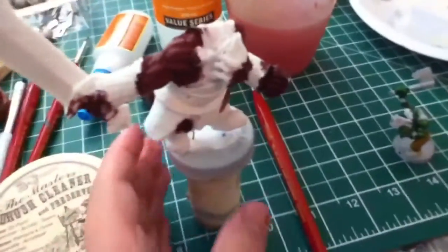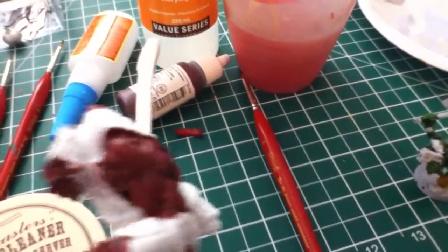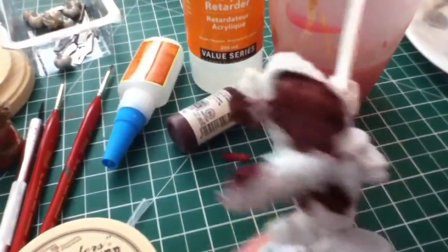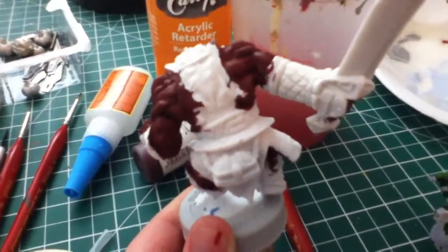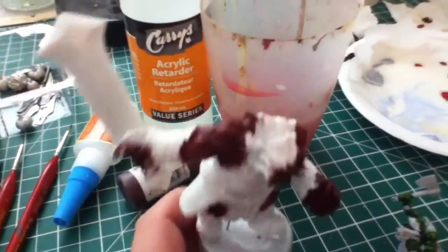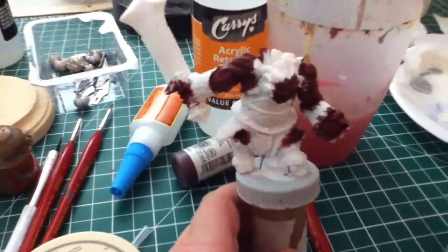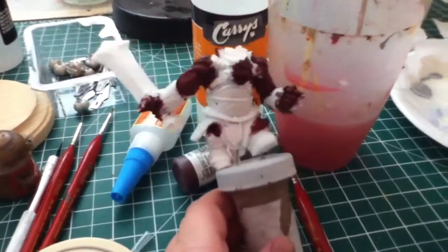And then there's this fire giant guy that has his first highlight on. So that's what the palette looks like with just one highlight, so you can kind of see it. These guys are Reaper Bones. I really like them because they're super cheap and pretty cool.